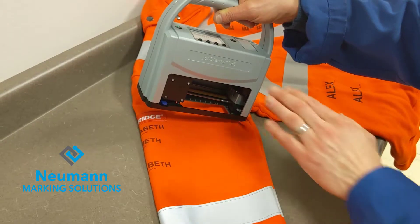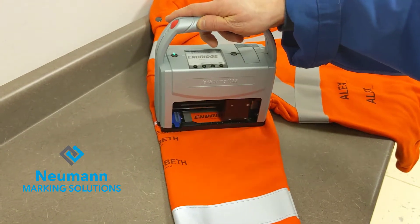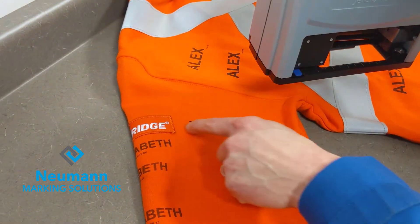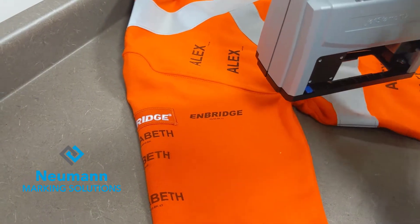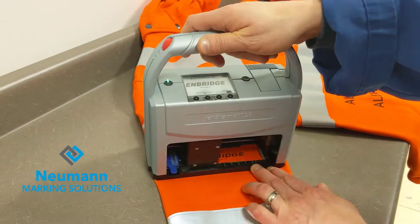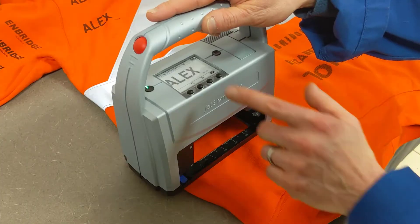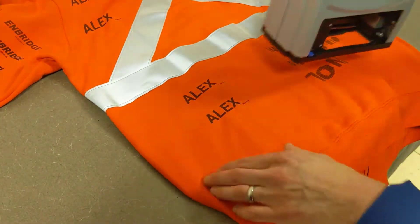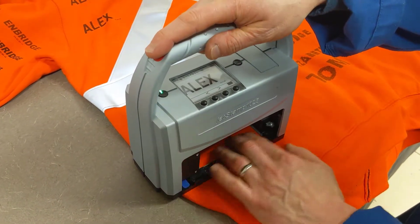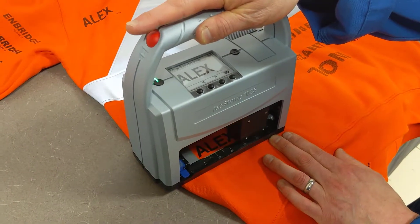Now we're going to switch to the water-based ink — we'll switch the ink cartridge and see how that holds up in the wash. We're also going to do one print of each. That is a one print — this is an Enbridge logo, minus the little swoopy thing, that we imported to give you an idea. Now we're going to print Alex again. These were the two solvent-based inks. I'm going to put two water-based prints down here and do four and six prints. Make sure it's fairly smooth with a little bit of an angle.